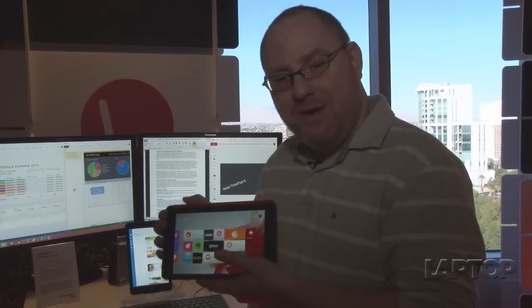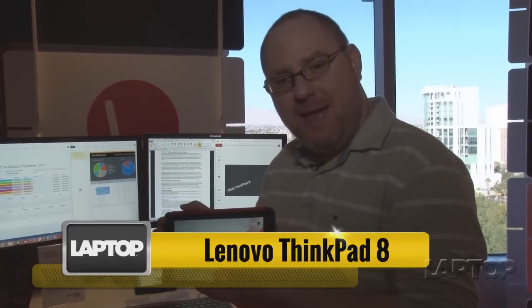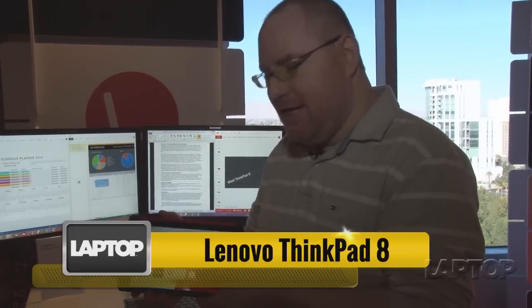Hi, this is Dave from Peltz with Laptop Magazine and we're here today looking at Lenovo's new ThinkPad 8, an 8.3-inch Windows tablet.